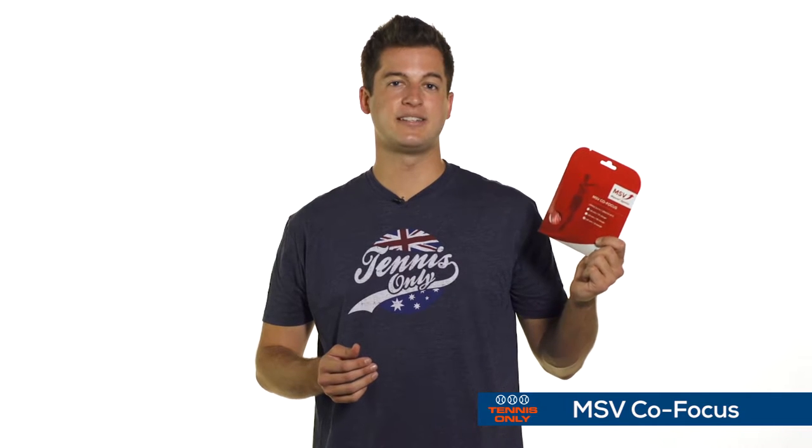Here I've got MSV CoFocus. This is a polyester string — pretty high powered, pretty durable. If you're a string breaker out there and you break strings often and you want something that will stay in your racket a little bit longer, this is a great option to go for. We really do have a wide range of MSV strings, so be sure to check out our website for other options that we have.